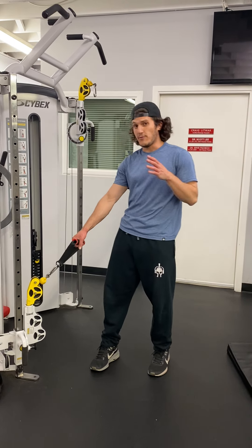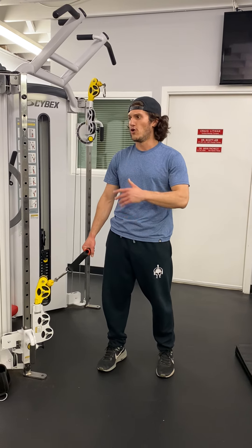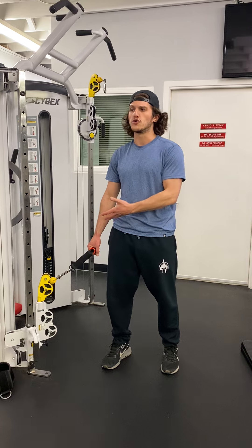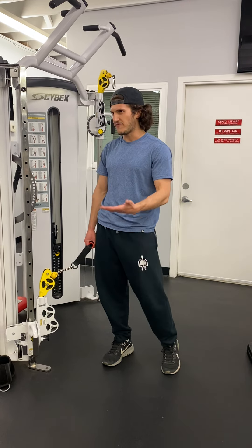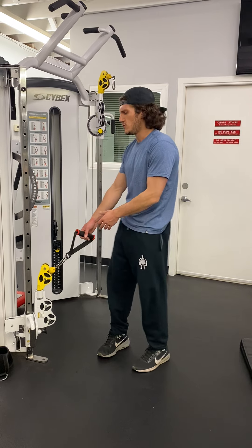I'm going to show you a kneeling cable back row, but ipsilateral — that's a fancy term for holding the weight on the same side as the leg you're using. So if I'm using my left knee, I'm using my left arm; if I'm using my right knee, I'm using my right arm.